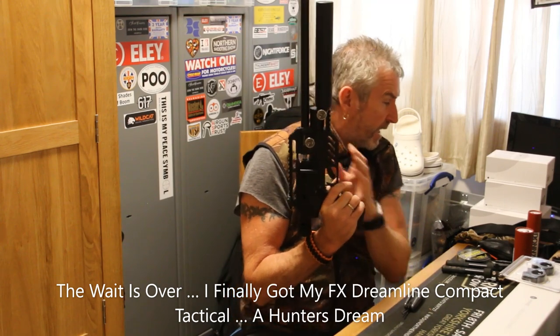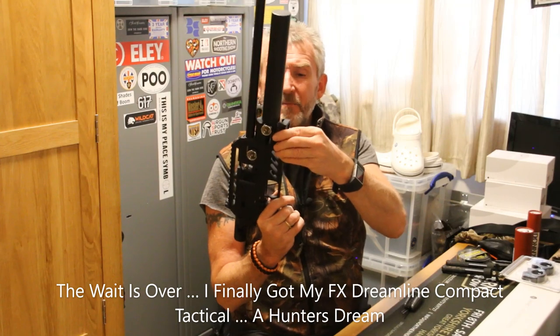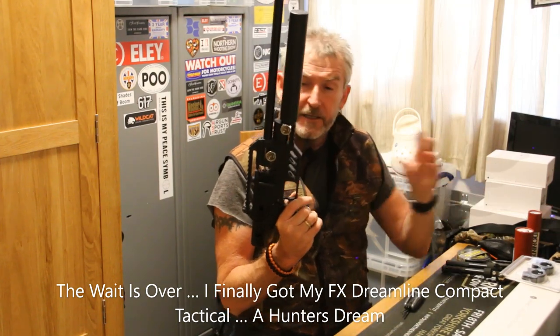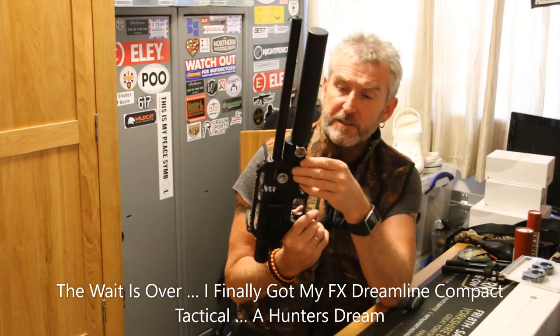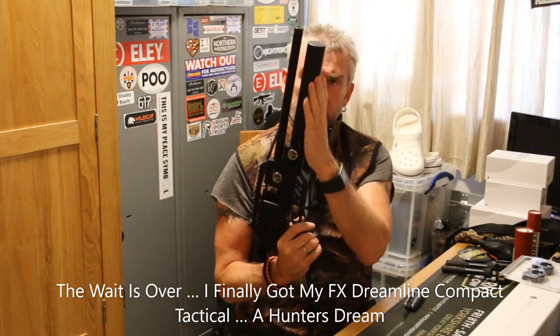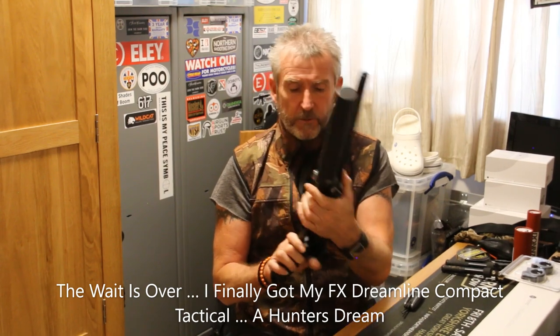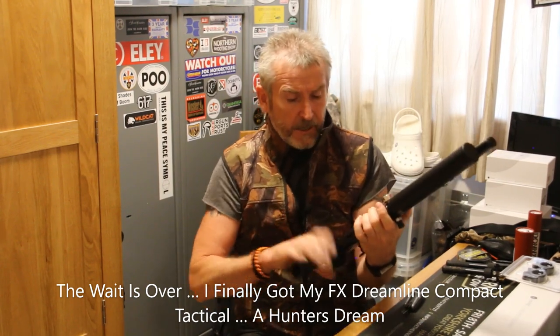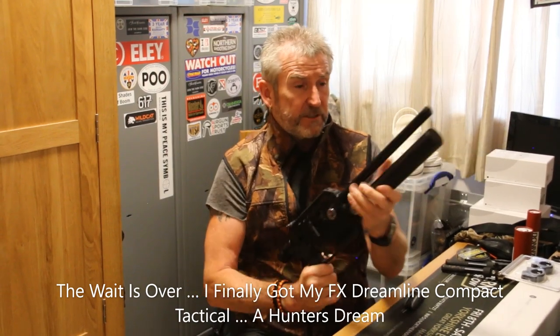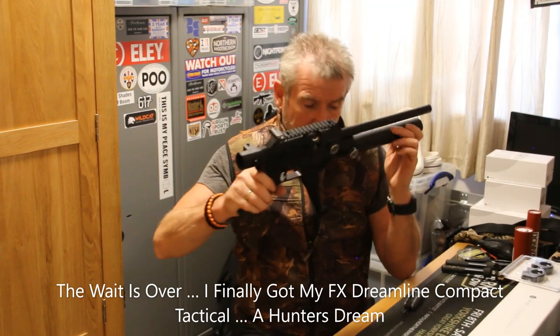I'm going to fit an Arca Swiss on this, and I may need to fit a Picatinny riser just to clear the bottle. I know it was a problem on the Impact — it used to interfere with the bottle — and it looks like it might interfere with the tube here, but we'll find that out. We're going to do a bit of a build-up shortly. AR-15 grip, standard thing, a little bit of a pistol sort of thing. That's the gun.